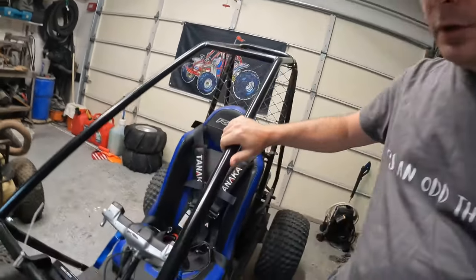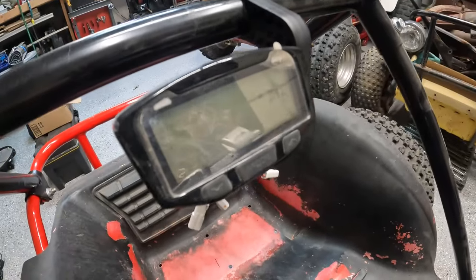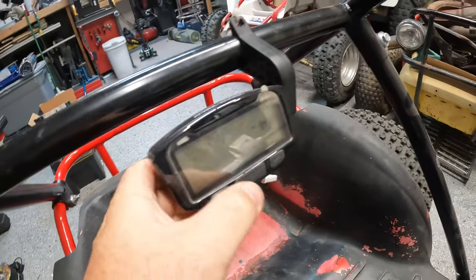So what I'm going to add here is called the Trailtech Vapor. Now, this is designed mostly for motorcycles and stuff like that. It's pretty cool.